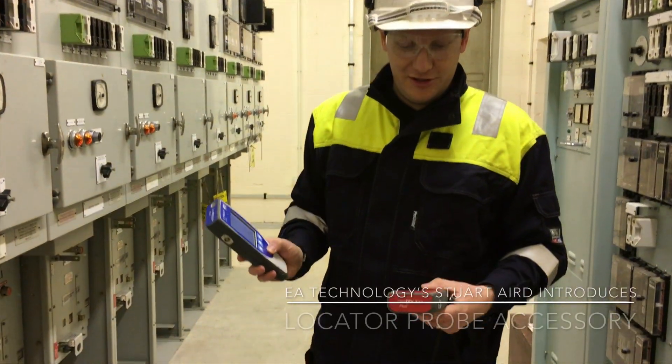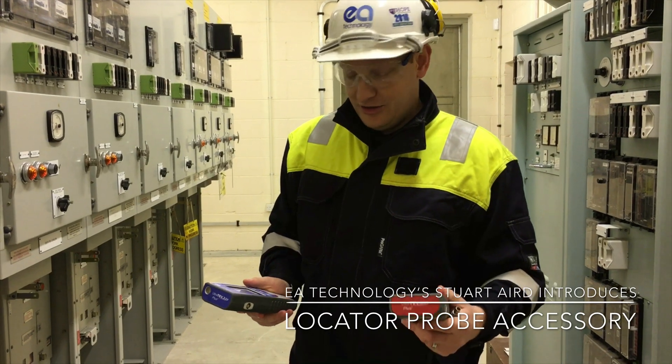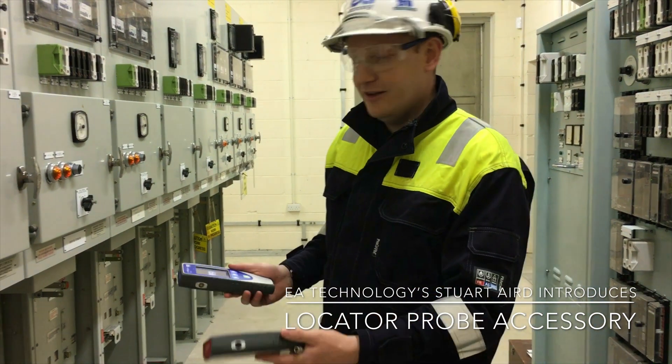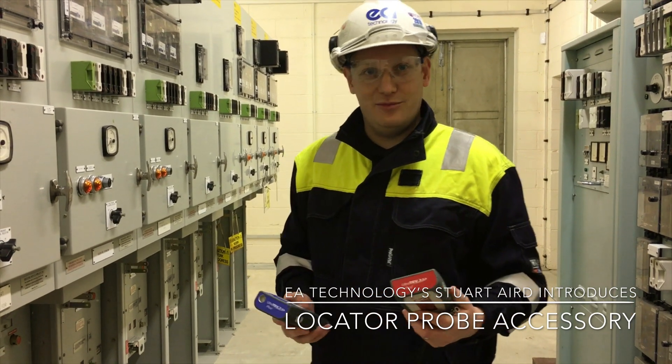We've got the Ultrasev Plus 2 and the location accessory. Using this accessory we can locate TEV sources on our switchgear using the time-of-flight principle.